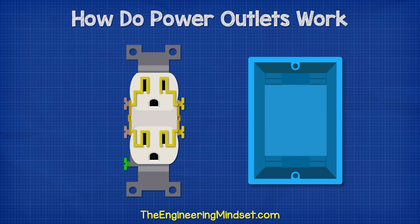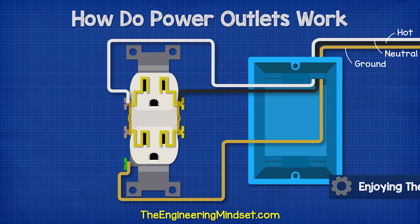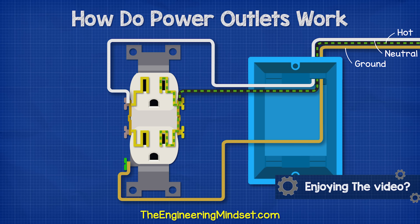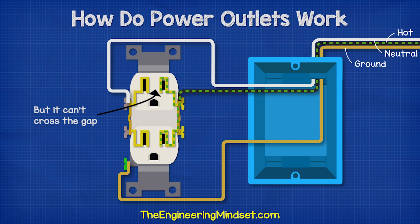We can connect this receptacle into the electrical system by first bringing in our hot wire and connecting that to the hot terminal. Then we bring the neutral wire in and connect this to the neutral terminal on the opposite side. To make the circuit safe, we bring in our ground wire also.